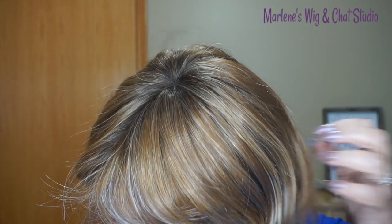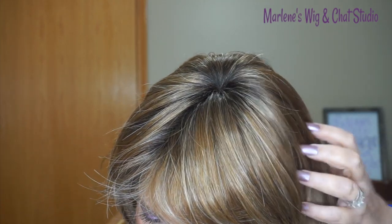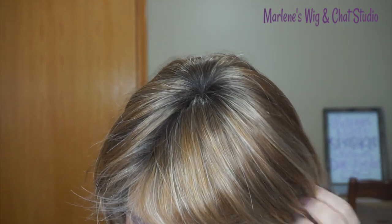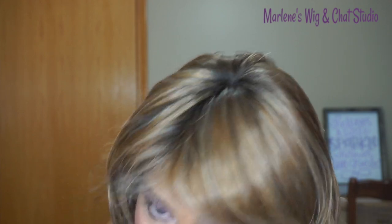I'm going to get a little bit closer so you can see what this color looks like in my studio lights, and then we'll go outside so you can see it in the natural sunlight. You can see that base shade is a medium brown, mixed with that auburn, and then it has that gold brown and pops of a dark ash blonde.